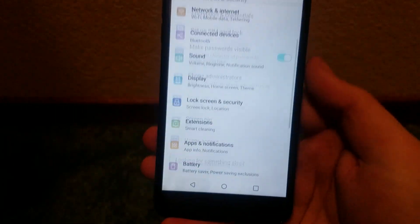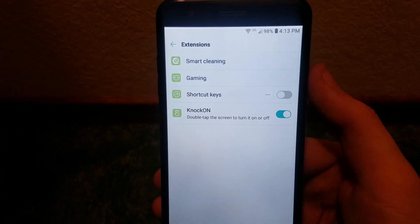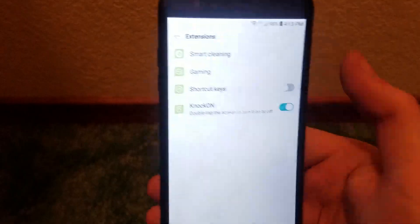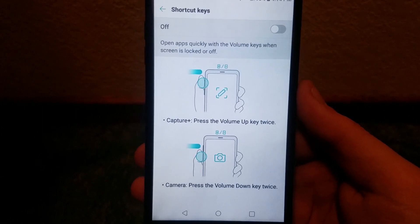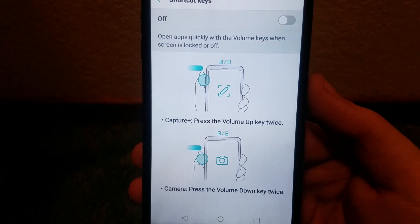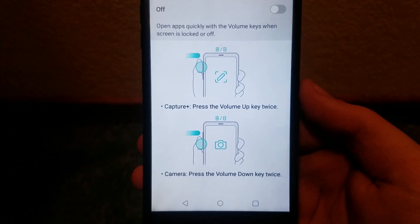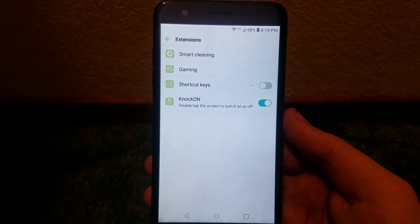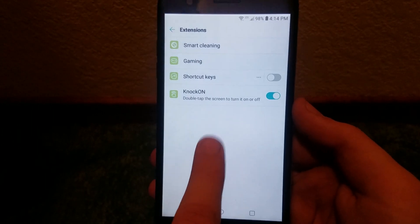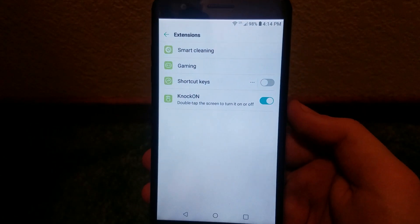Under Extensions we have Smart Cleaning, Gaming, and Shortcut Keys, which I have disabled. Going into Shortcut Keys, pressing the volume up key twice opens Capture Plus, and pressing the volume down key twice opens the camera. I find quite a few of these features a little annoying and don't personally use them. We also have Knock On and Knock Off, which is pretty self-explanatory and found on most LG phones — knock on and knock off, pretty handy, and yes you can disable it if you find it annoying.